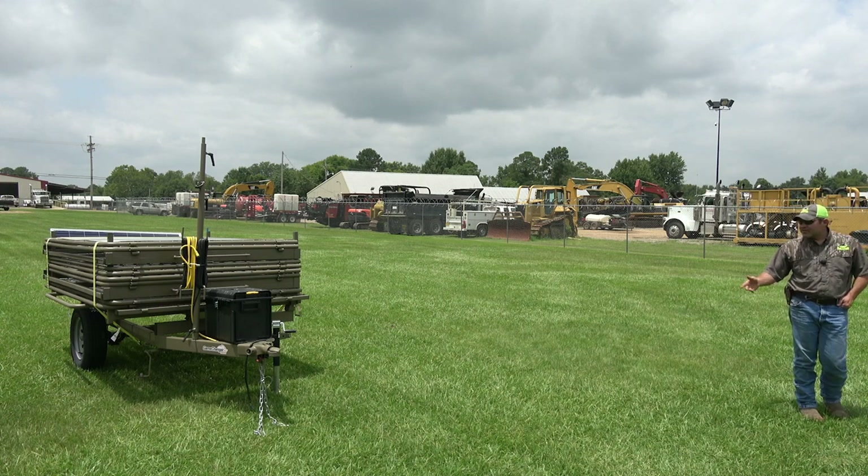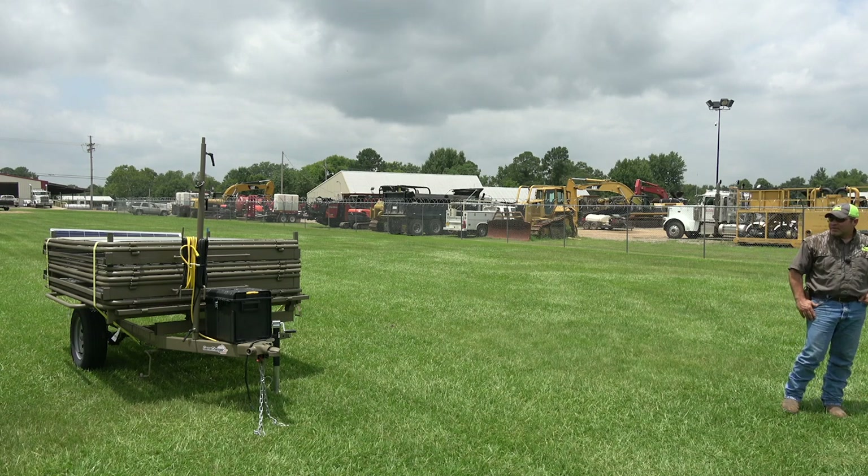My name is William Dismang, Bull Creek Welding and Fab, Bull Creek Outdoors. We manufacture the Game Changer Trapline. This is our Game Changer Junior. I'm here with Front Bureau today.